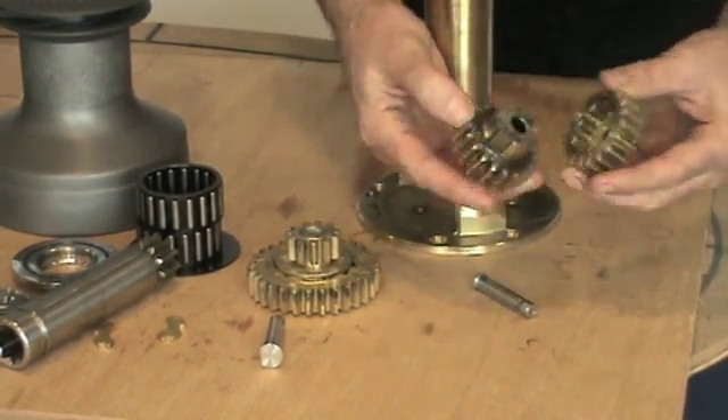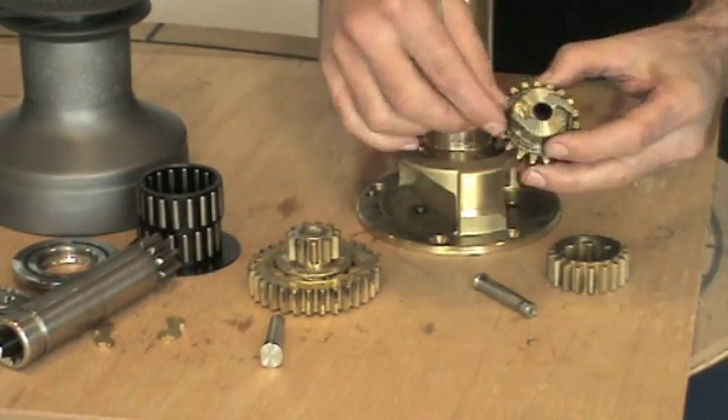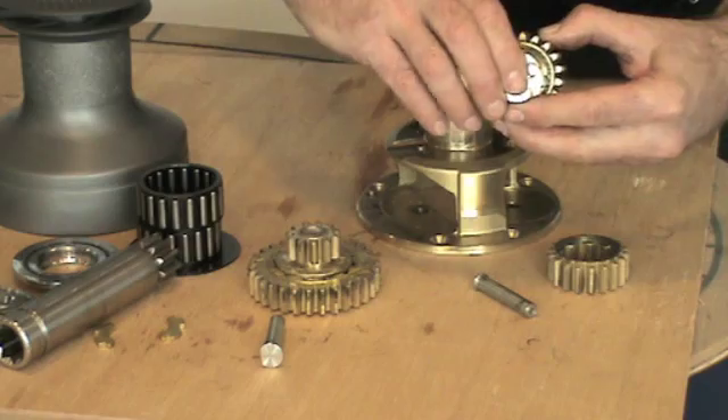Now I'm going to strip the gear packs down. Each gear stack holds two pawls. They're located in position by a spring which is easily removable.